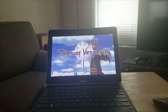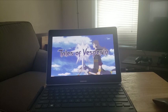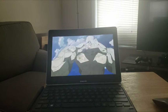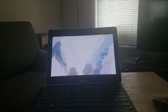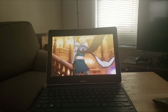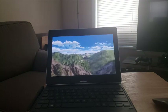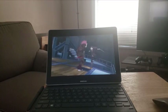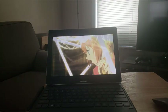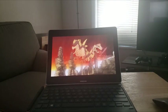Hey everyone, TechoG here representing those who are 40 and up who love their tech and their games. This video is going to be a proof of concept that shows that my Samsung Galaxy Book can handle some pretty cool games. I'm just going to show you that the games run on here, and for most of them I have not configured any of the graphics settings.